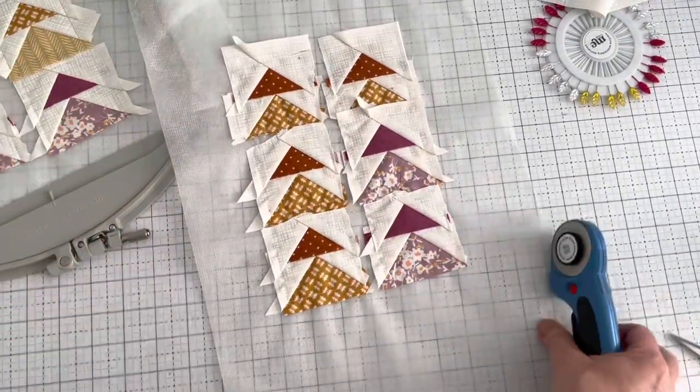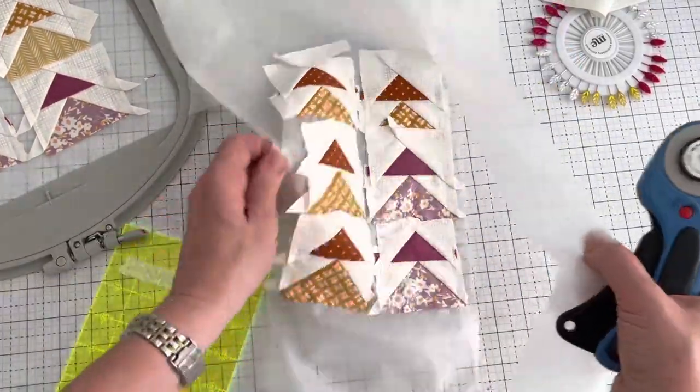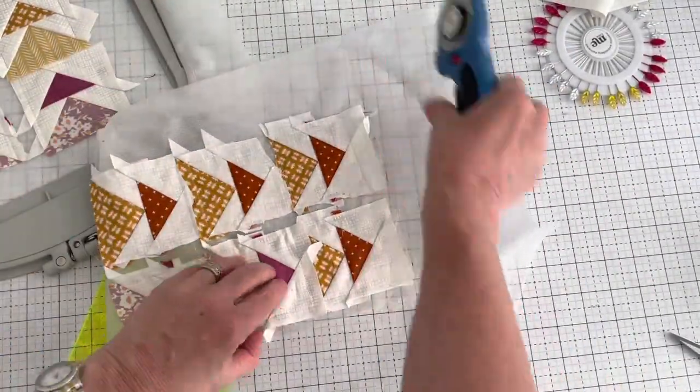Now I'll show you how I trim these blocks really quick. I'm going to just cut the stabilizer fast.